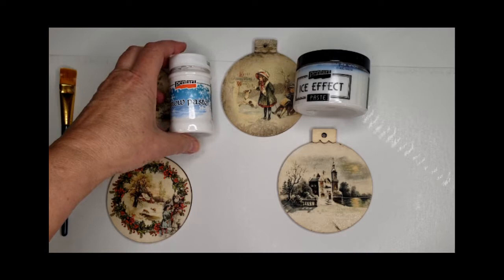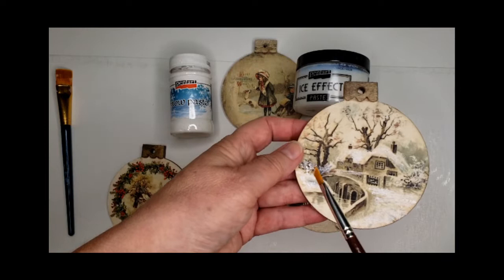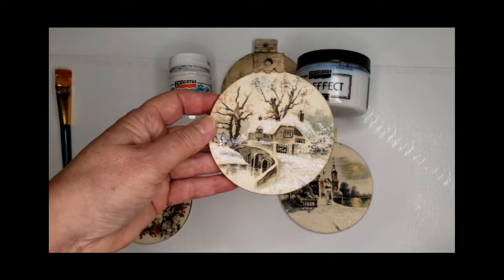I used it on the landscape with the house and the bridge. You can see a raised white texture that I dabbed on with the artist brush.